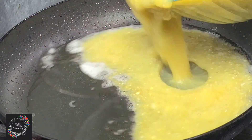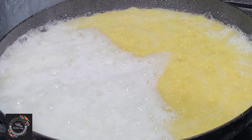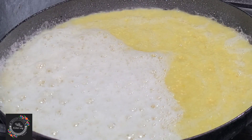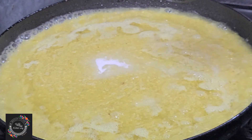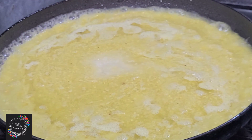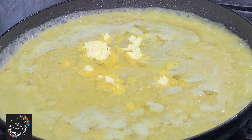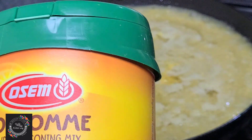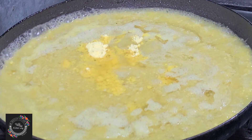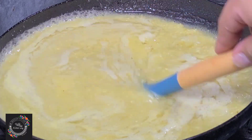Once I finish frying my tortillas, I'm going to use the same oil to fry my green tomatillo sauce. I'm going to add a little bit of salt and then one teaspoon of seasoning mix — the seasoning mix is optional. I'm going to give it a good stir and let it cook for about seven minutes.